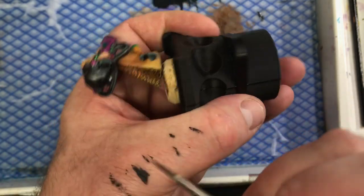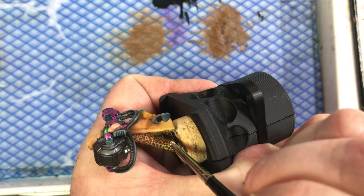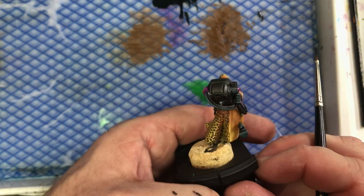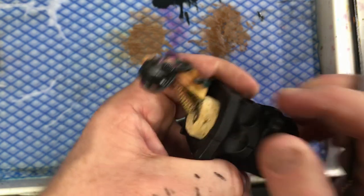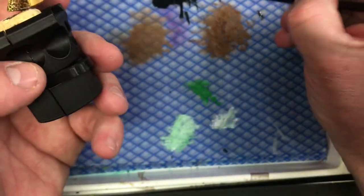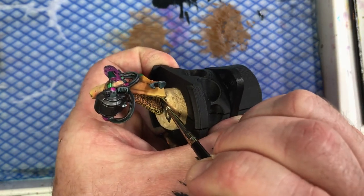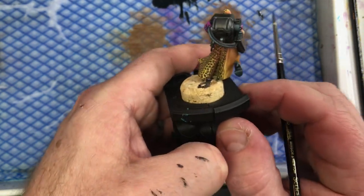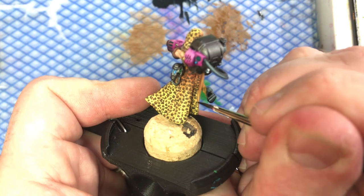Now we're getting into the really fine crack - I want to be quite careful that I'm not over-painting any of the other work. There's one bit just down in the deep recesses which has been good to get into, because it didn't look as good - some of the wash had pulled in there - but now a leopard print spot covers that over.